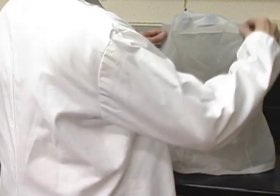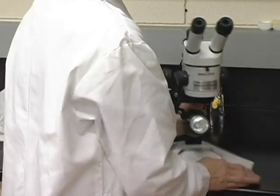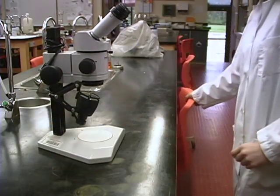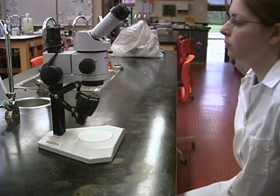First, remove the microscope from its storage location. When not in use, any microscope should be protected from dust, usually with a plastic dust cover. Always carry a microscope with two hands — one hand should support the base and one hand should steady it by its vertical arm or column. A microscope is heavy and needs a solid table to support its weight.